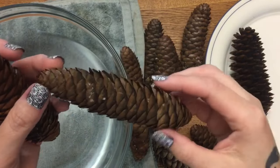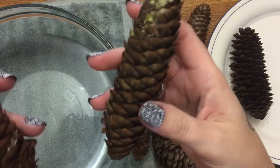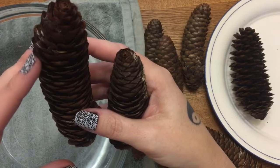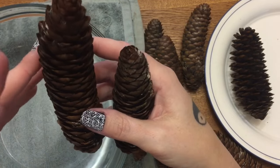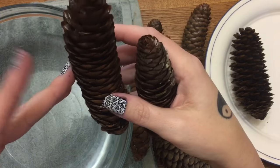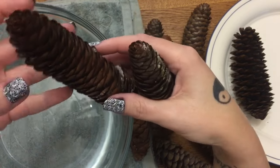That is because when trees produce pinecones, that is how they make more trees. The pinecones open up to release the seed inside when conditions are optimal. When it's rainy and not optimal conditions for the seeds, the pinecones close up in order to protect them and keep them on the inside.